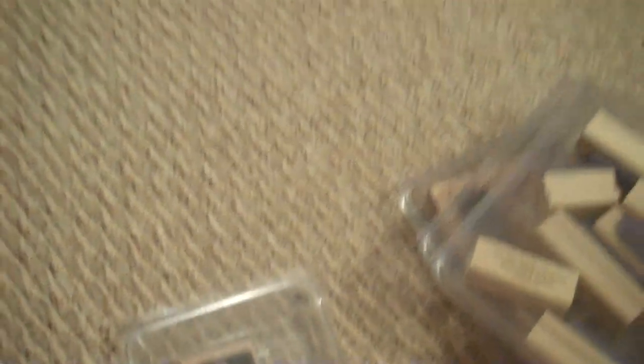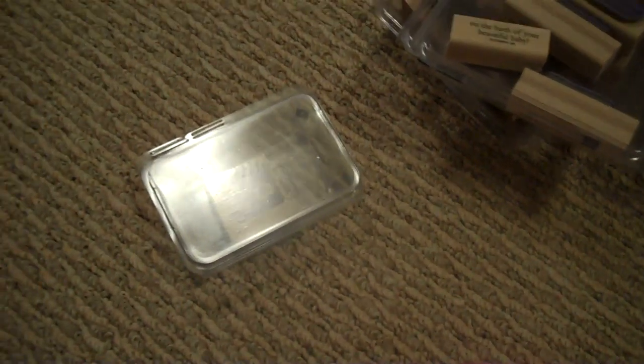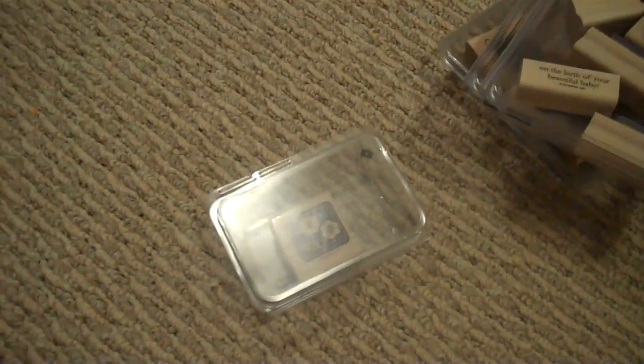They are all practically new — I've not used hardly any of these, I think I've used four of all these stamp sets. The last one is for two dollars, it's called Fun Flowers — just a small little stamp with flowers on it. If you have any questions, send me an email. I can send a better picture if you'd like to see everything up close. Thanks in advance. Talk to you later, guys. Bye.